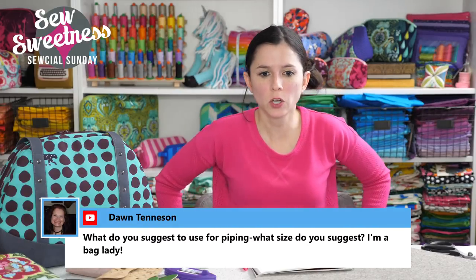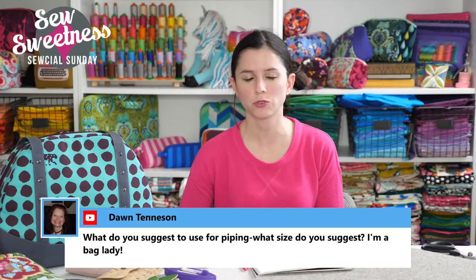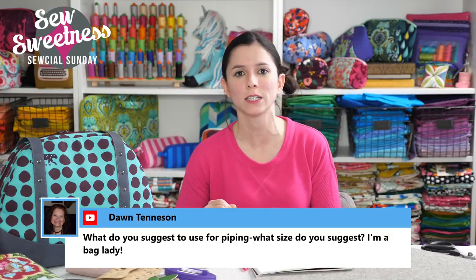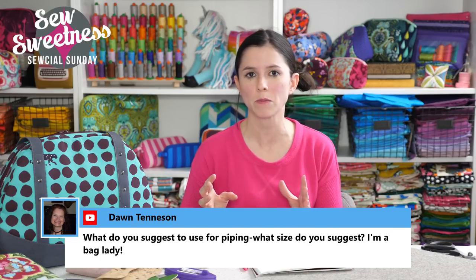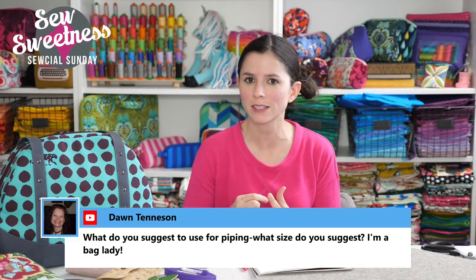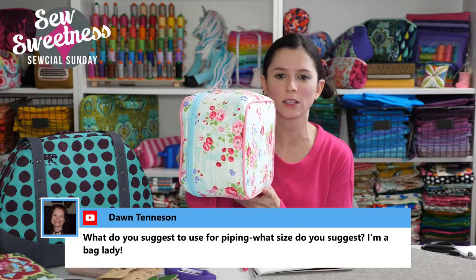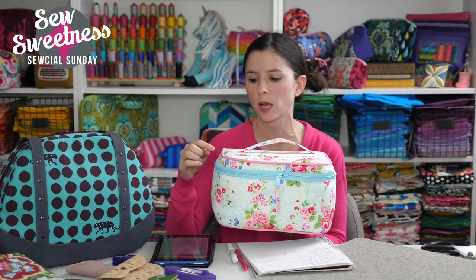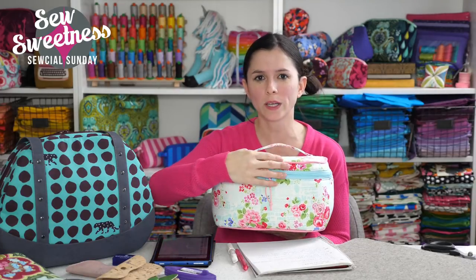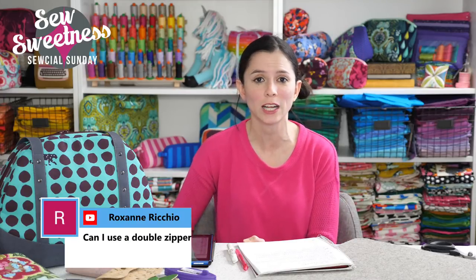Dawn wanted to know what I suggest for piping and what size. My personal favorite is the Dritz 5/32nds of an inch cotton cord — that's the official name on the package. I like it because it's a soft cording, not too rough and scratchy, and that's the size I used on the piping on this train case. You can buy pre-finished store-bought piping, but I find the widths aren't what I like and sometimes the fabric feels a bit scratchy. So I usually just like to make my own.